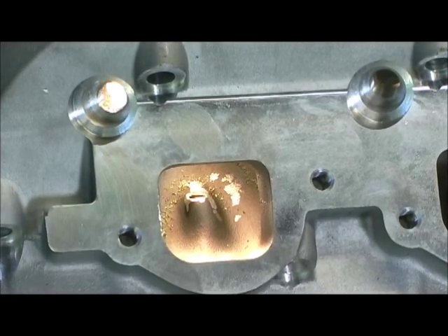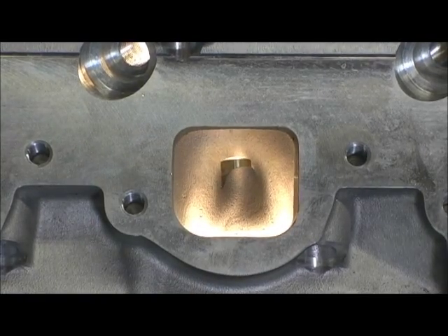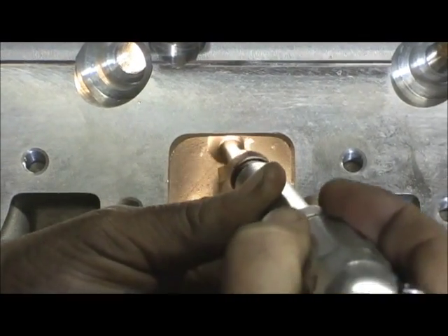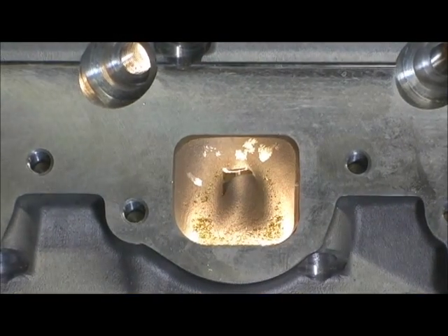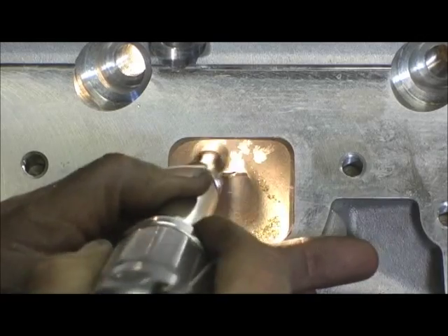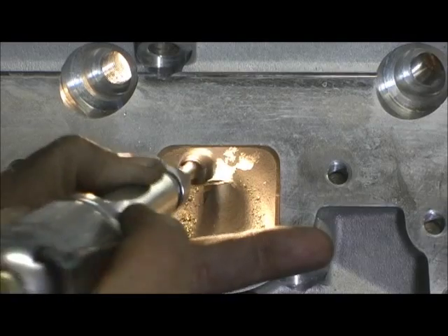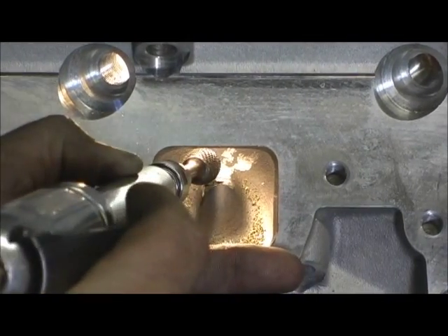I'm going to turn it around and show you the intake side. You have to go with the very back of the guide and put your pressure there and roll it up to the top. Then you want to try to blend the brass to go with the contour of the guide.